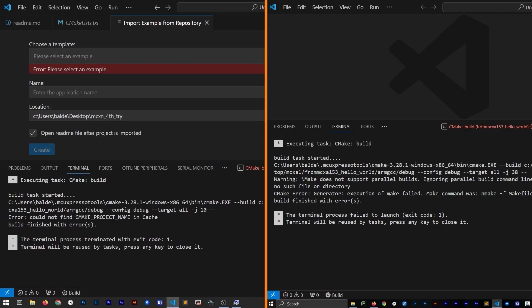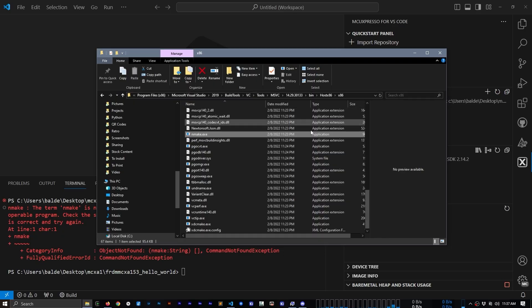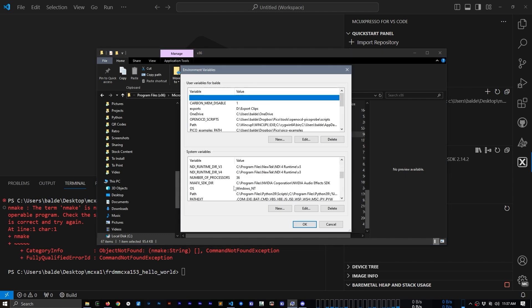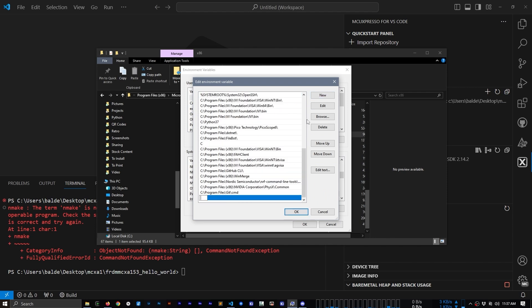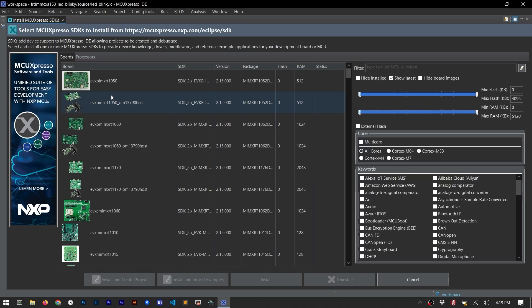I just ended up removing CMake from my path, but there was still one more path-related problem that was a little harder to track down. I would get two different errors — one about the CMake project name, which seems to be a generic error, and the other related to nmake not being found. That was a big clue. Turns out I had to find nmake.exe on my computer and then add that directory to my path variable. After restarting VS Code, projects started to build with no problem. Alternatively, the Eclipse-based IDE, MCUXpresso, is also an option.